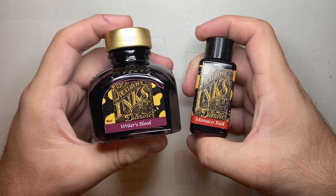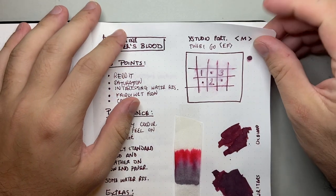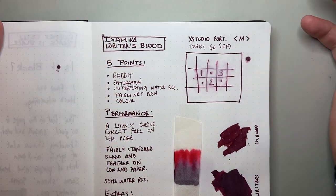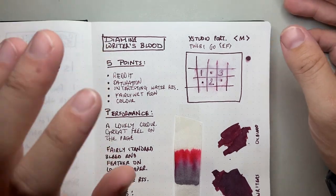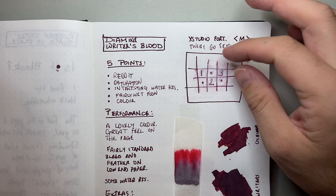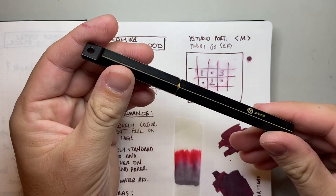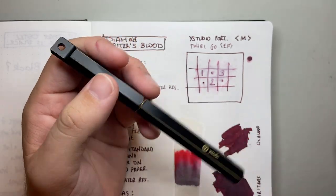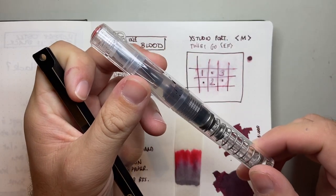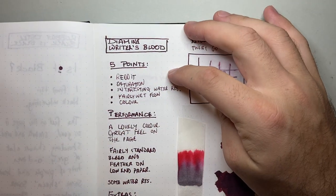Let's look at this one in particular. Here it is on Tomoe River paper — this is the 68 GSM, in a Bond Travel Gear notebook. Writer's Blood ink — I had it in two pens: firstly the Y Studio portable fountain pen with a medium nib, which is quite wet, and then the standard Twsbi Go with an extra fine nib.